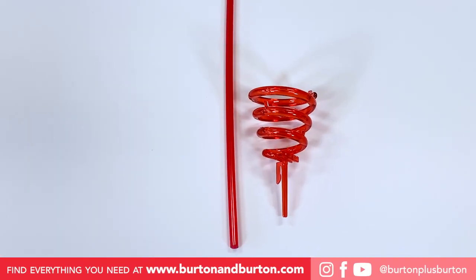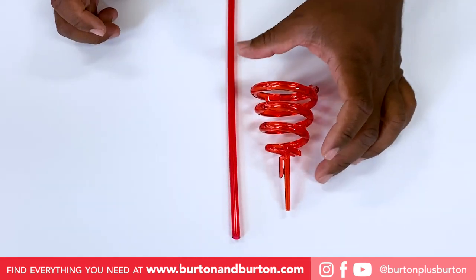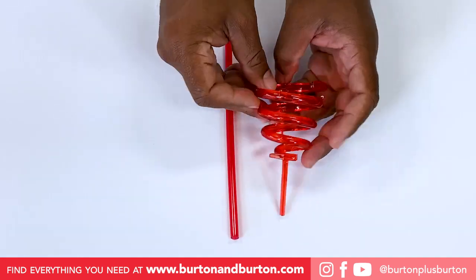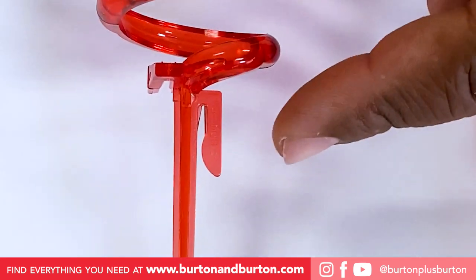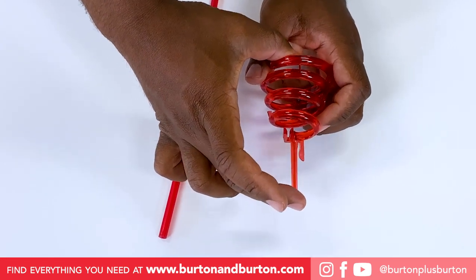Let me show you all the parts of the Magic Balloon 1. You have the stick, and you have the cap. You see it's a spiral. You have clip number one — clip number one is like two fingers together. And you have the last clip. This part will hold all your air-filled balloons.